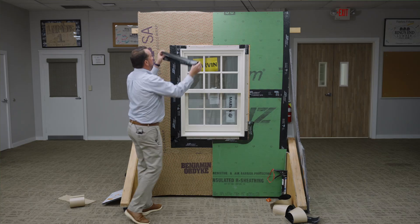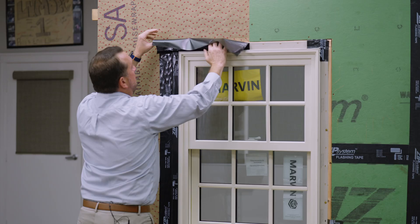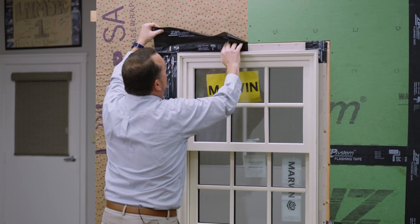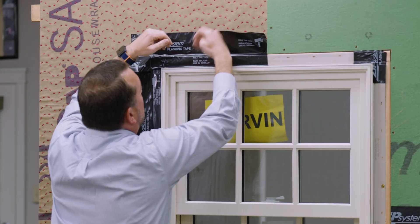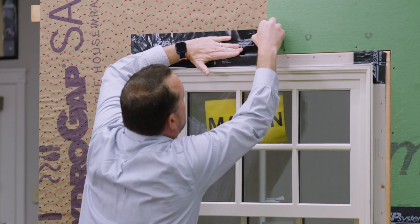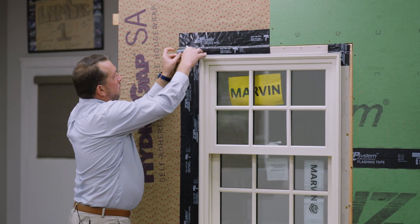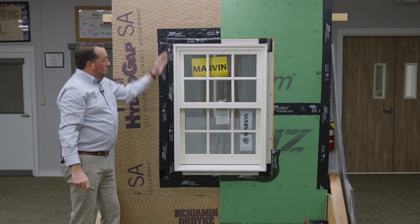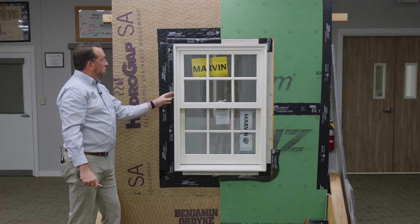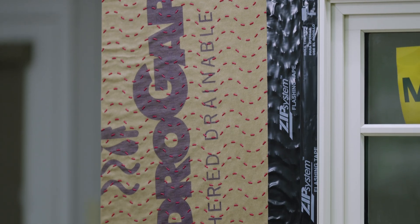Now we want to repeat that process for both legs and the header. Just like the sides, we want to make sure we get at least a quarter inch onto the frame of the window to cover up that integrated nailing flange. It's important to get it nice and tight, roll it onto the buck of the window, and ensure it's as flat as possible. Now as you can see, we have a little overhang — I'm just going to cut this nice and clean. Now we have a fully flashed Marvin G2 Ultimate double-hung window on a bucked out window to receive exterior rigid foam.